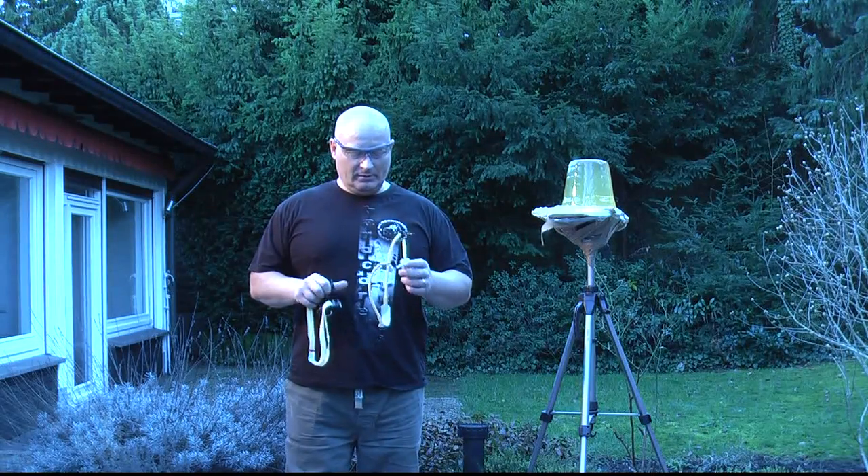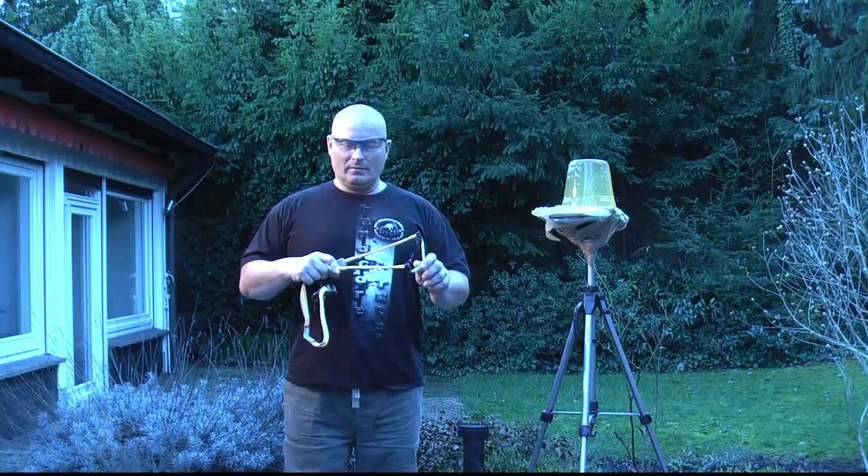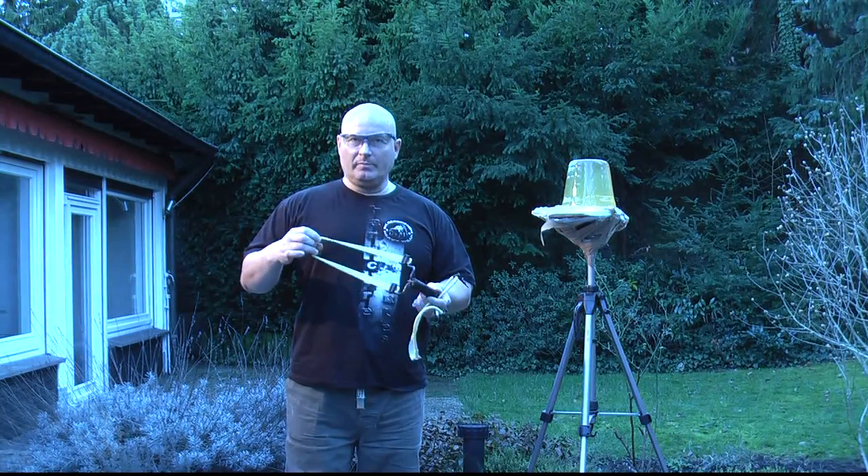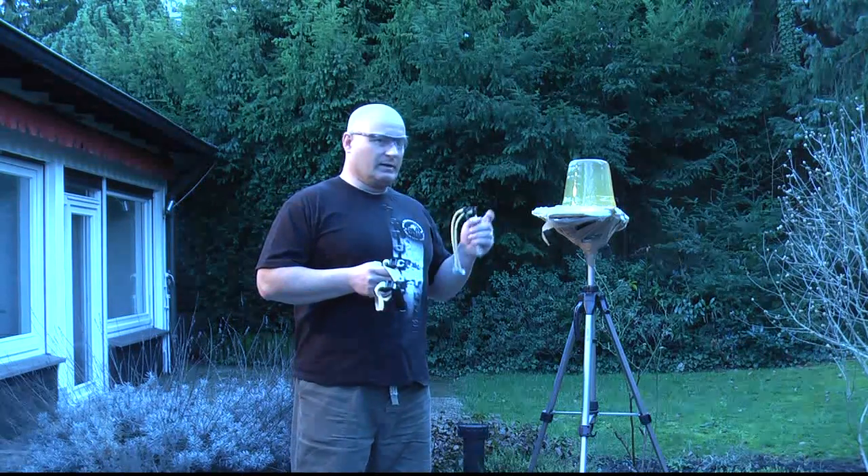Next we're going to use slingshots — two commercial models. This is a model by Trumark and this is a model by Saunders with flat bands, and we're going to shoot 14mm balls at it.